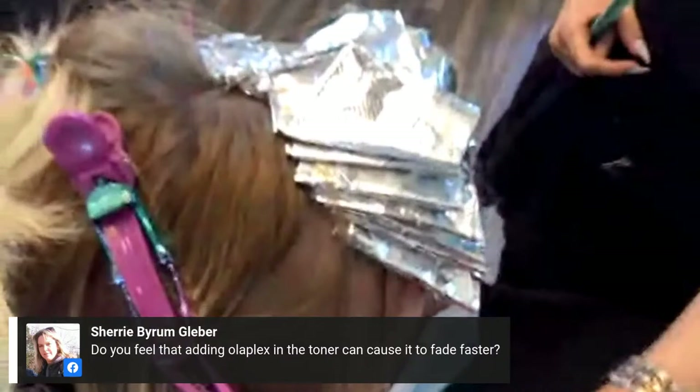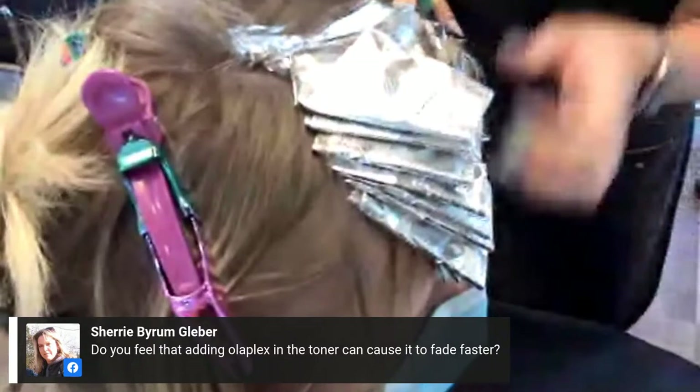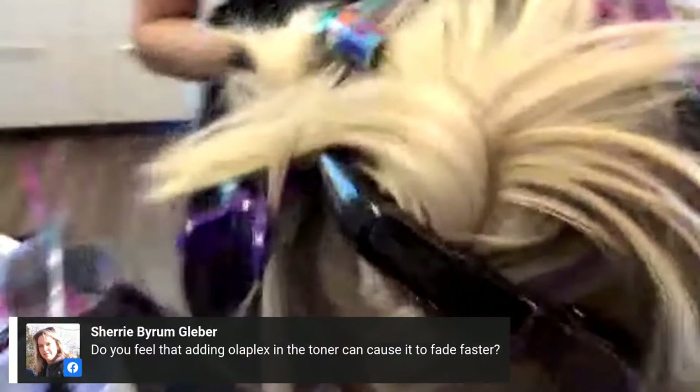Sherry wants to know: does adding Olaplex in the toner cause it to fade faster? No — if you think about relinking the bonds and there being more bonds in the hair, that actually gives the toner more to grab onto. We've already detoxed and prepped her hair, removing any mineral deposits, so that hair is a clean, naked canvas and the toner is going to grab much better.